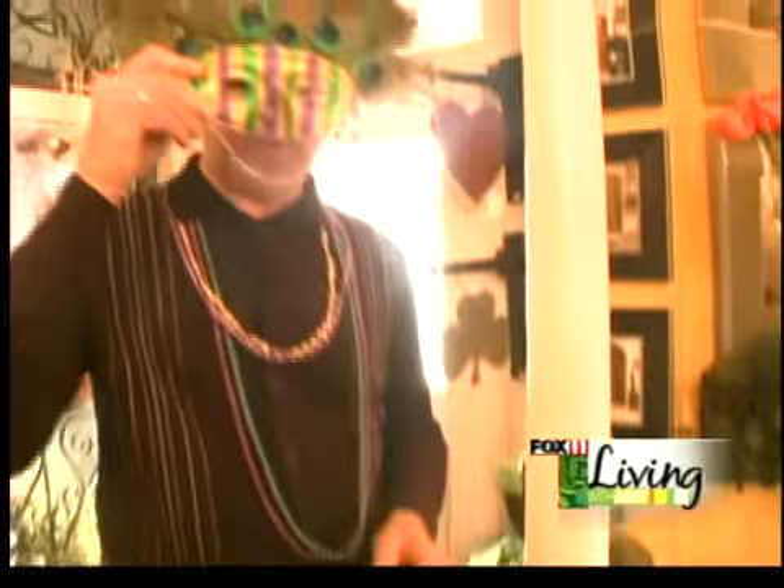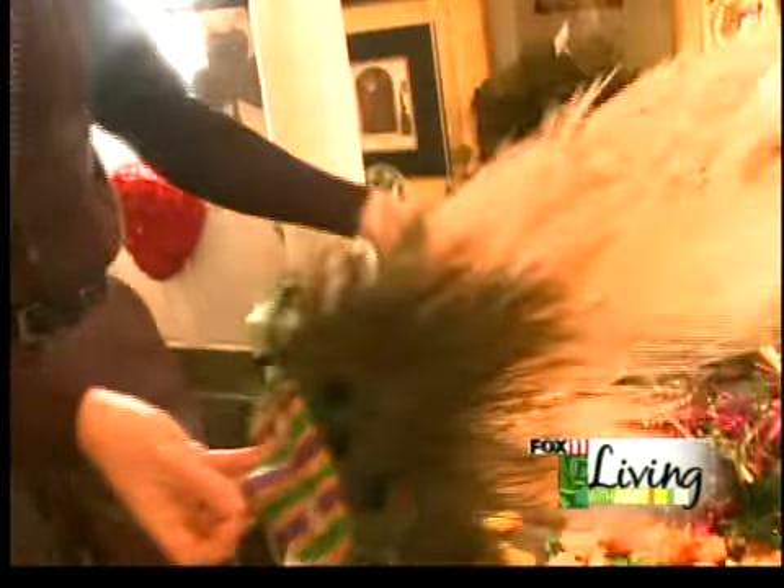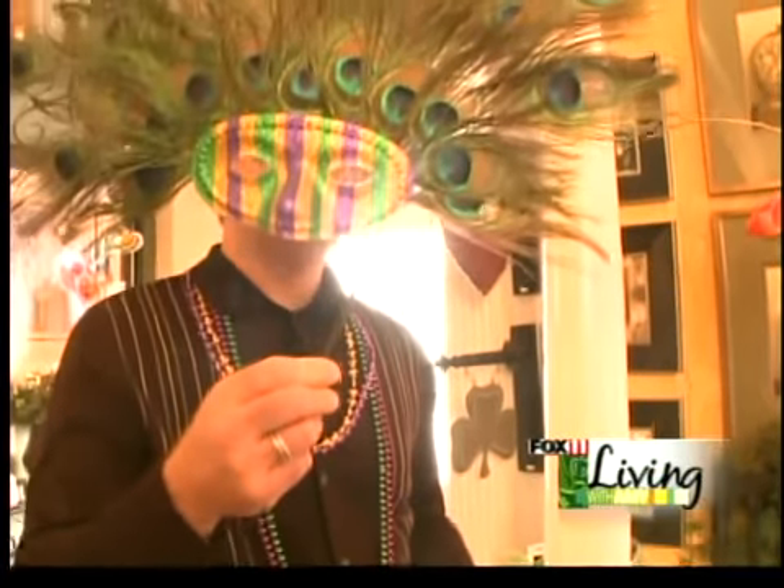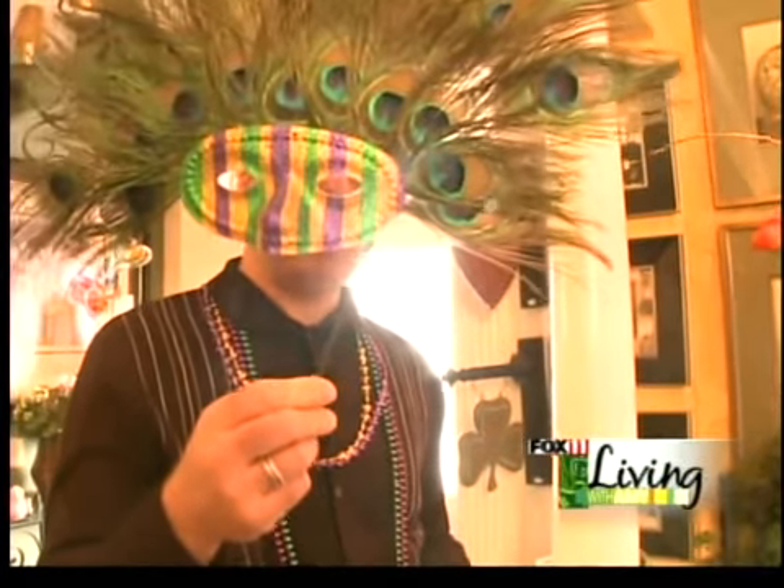Here we just took some simple paper masks and did all peacock feathers hot glued out of the top. Here's one a little bit more dramatic with a handle, but just a great look. A fun, fun way to throw a great Mardi Gras party.